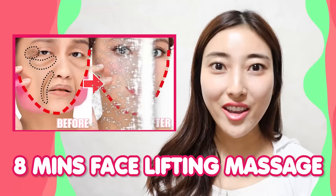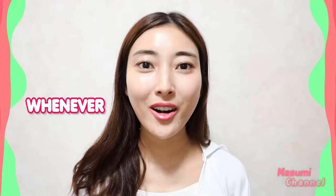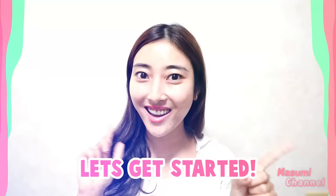Do you do face lifting exercises every day? The more you practice, the more results you will see on your face for sure. Hello, Namaste, Annyeonghaseyo, Konnichiwa everyone, it's Masumi from Japan. In this video, I will share simple and easy face lifting massages wherever and whenever you want. Are you guys ready? Let's get started!